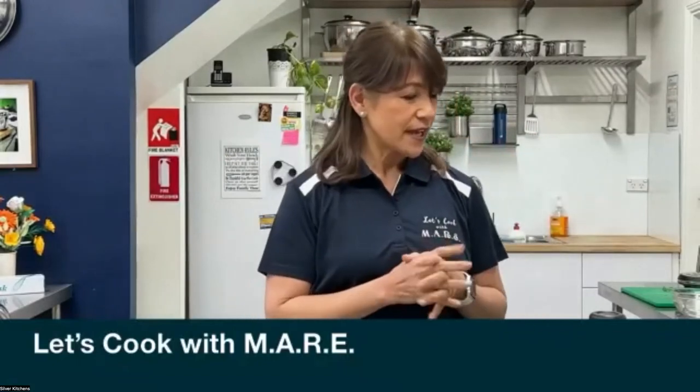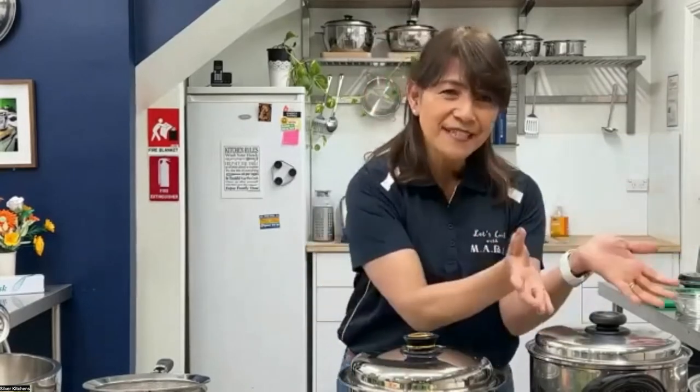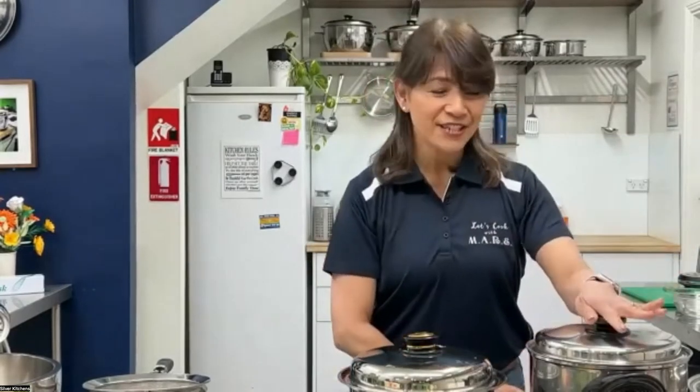I'm going to make today, tonight, what we call a hot pot. Hot pot is a Chinese recipe, but it's also known as shabu-shabu. It's basically a soup dish or a soup.